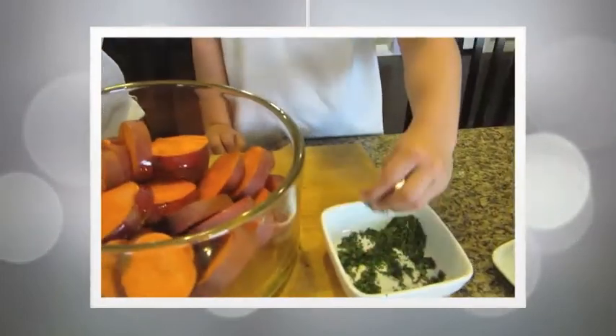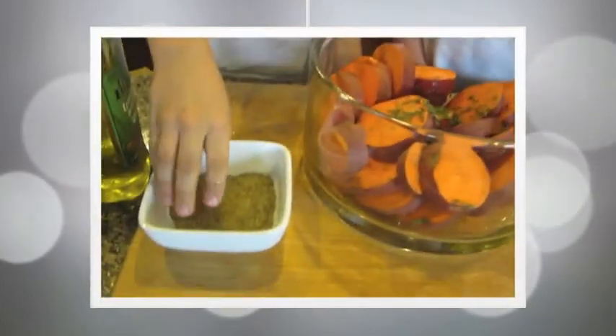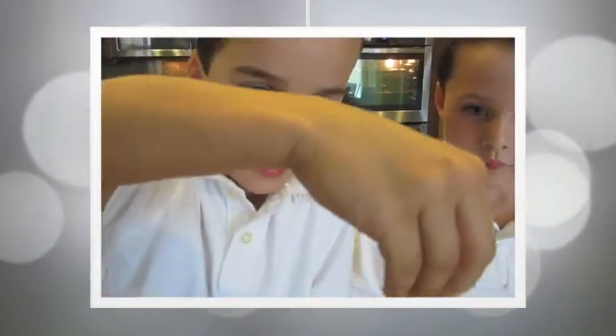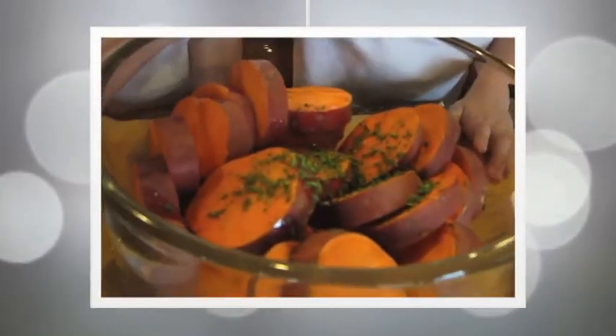I'm gonna get this. And Peppa. So I'm Peppa.